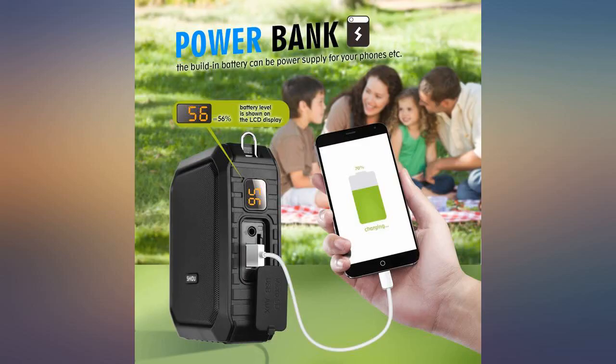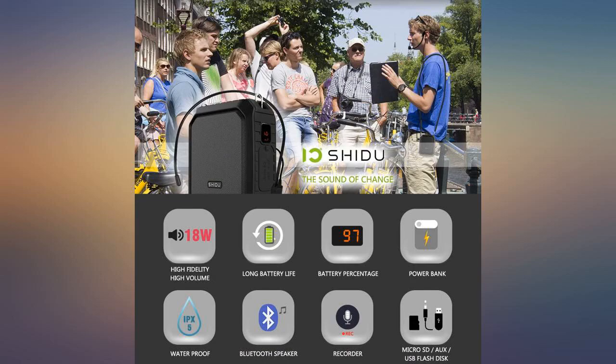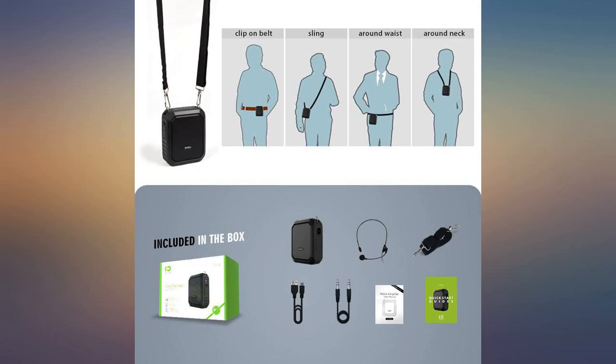I was able to stay and really teach instead of taking sick days, and students had no difficulty. I wore it all around school and even used it to talk on the phone for 2 weeks. I did get a Bluetooth headset, and that worked even better.